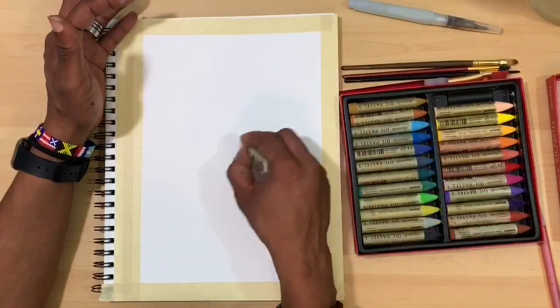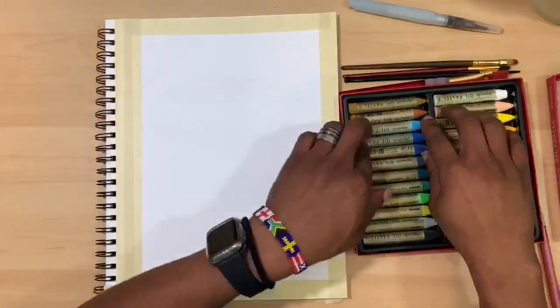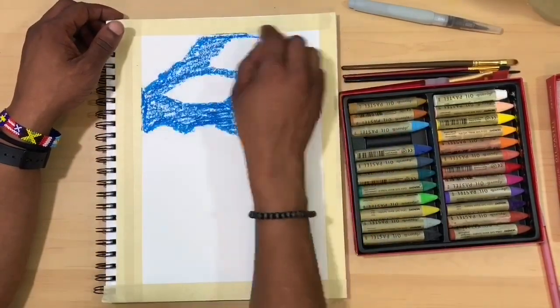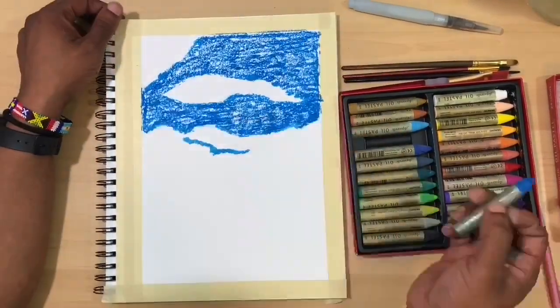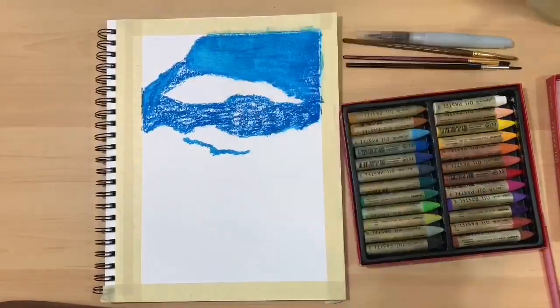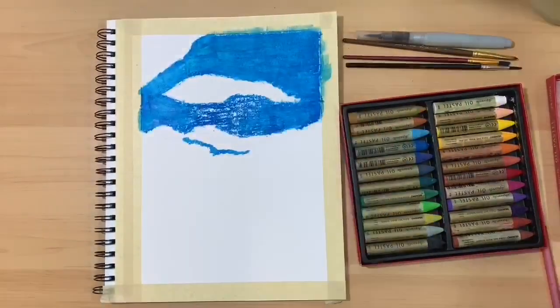I basically sketched in the background here in my Canson Series Mixed Media Art Journal, and I'm starting off by using white to base in the clouds, then sky blue to base in the sky itself. After taking a water brush to disperse the pigment around, you're going to see me go back in with cobalt blue to start adding some depth and shadows to the sky area.